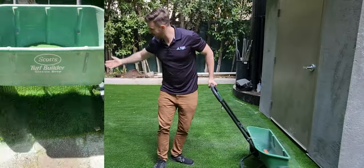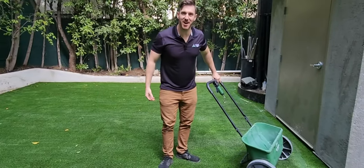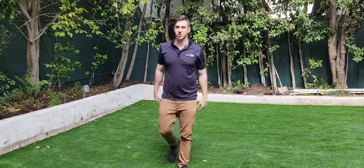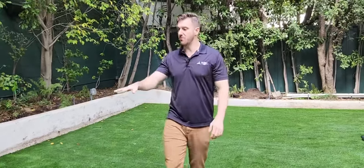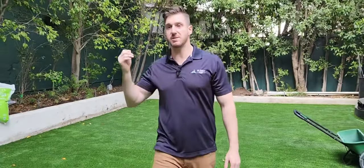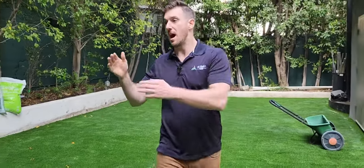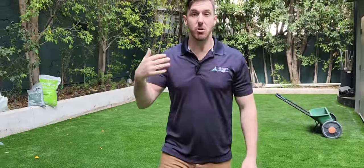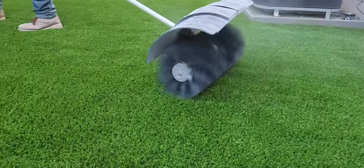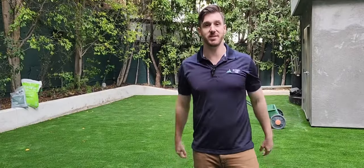And it's that simple — voila! We've got everything spread around. We're not 100% finished yet — we have the infill in, the seams put together, and we're finishing the last little bits of cutting and making it nice. Then we're going to do a power brush, and once that power brush comes in it will stand all of this up and it will look absolutely perfect.